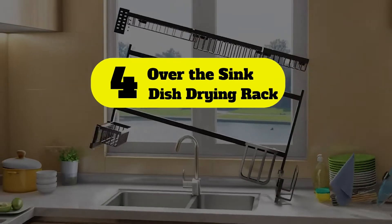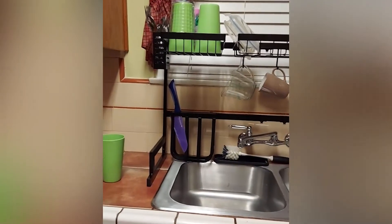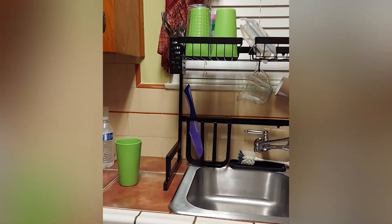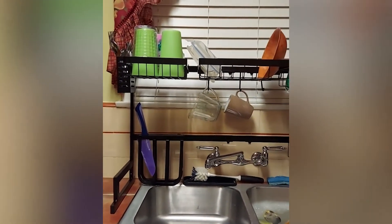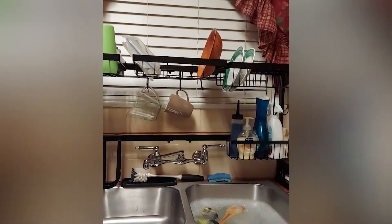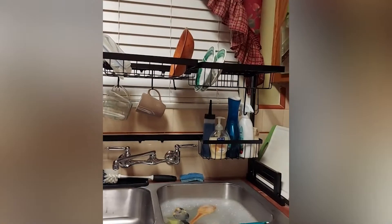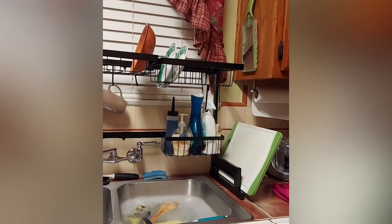Number four: over-the-sink dish drying rack. This dish rack sits snugly between your sink and the wall, optimizing the unused storage space above the sink. It has handy organizational slots for cutlery, knives, hanging utensils, plates, and bowls. There is even a compartment to hold your dish soap and sponges to keep your sink organized and save space.